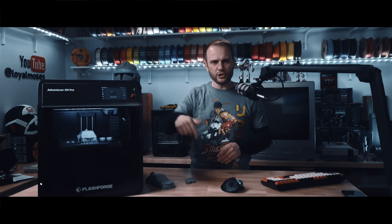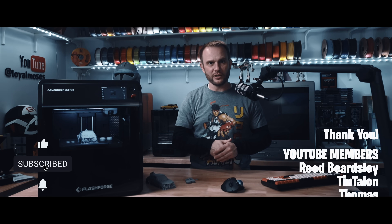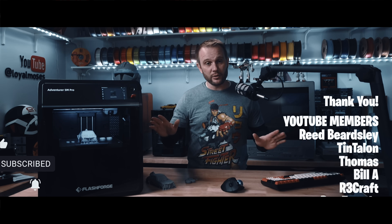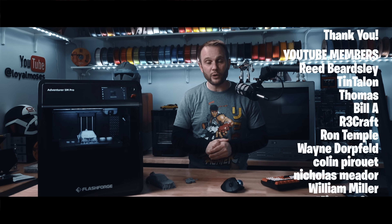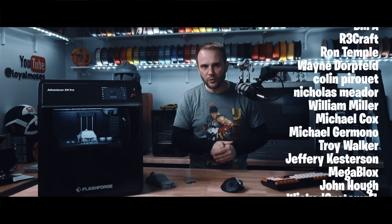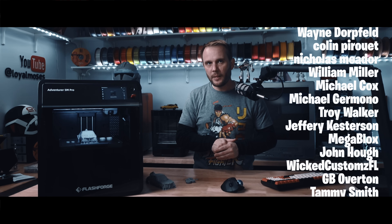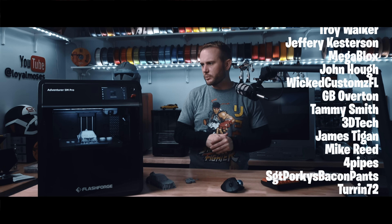Up next in future videos, we're going to be testing some tougher filaments and put the Flashforge Adventure 5M Pro head-to-head against other enclosed printers to see how it stacks up. Make sure you're subscribed and like, hit the bell — that's the thing that notifies you. Let me give a huge shout-out to my YouTube and Patreon members; I could not do this without you. I hope you enjoyed it. Thanks for watching, and I'll have all the links to this machine and everything in the description below.